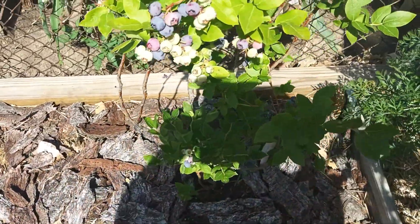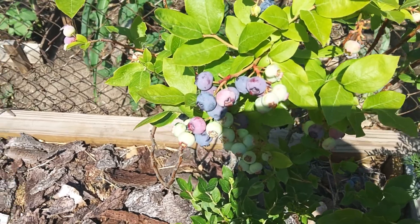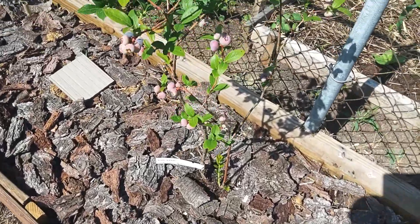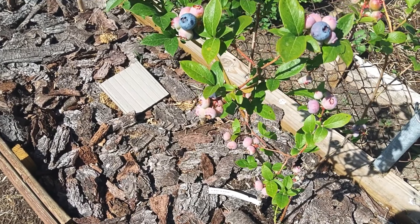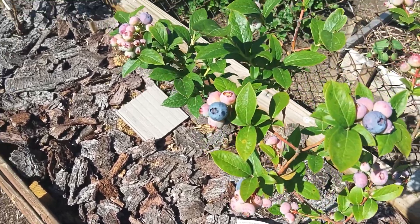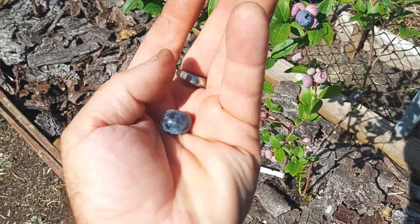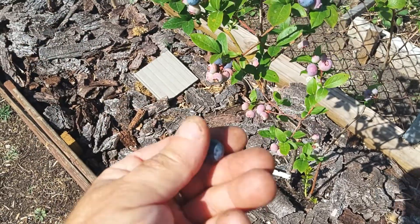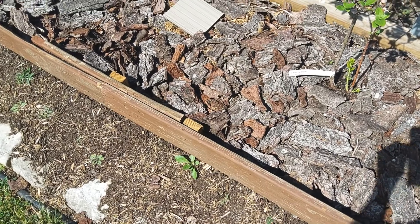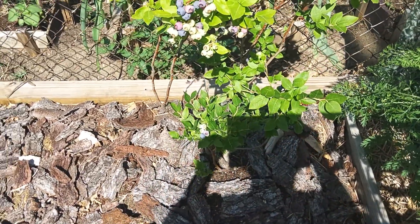We've picked quite a lot off of these plants. The Northlands have more berries. So it's kind of — what's your choice? Would you like to have a bigger berry with less berries, or more berries and small berries? Flavor wise, that's not too shabby for a first year berry. They're about the same — that's very sweet, nice and sweet. On a scale of one to ten, I'd give them both an eight.